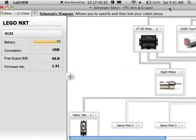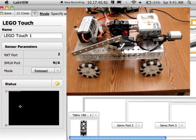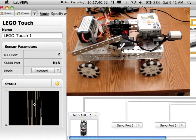The really nice thing about this schematic editor is that it will allow you to test out your sensors and motors right away on the left-hand side of the schematic diagram. I'm pressing my touch sensor and you can see that it is reacting and showing the levels in the little graph in the lower left-hand corner.